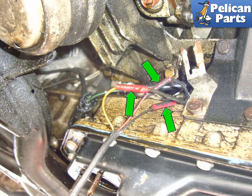Follow the sensor wiring to the electrical connector and unplug it by pushing on the retaining clip and pulling the connectors apart. In this case, someone has spliced the wires together with butt connectors. This will have to be cut and re-spliced. Installation is the reverse of removal and do not forget to refill your engine with oil.